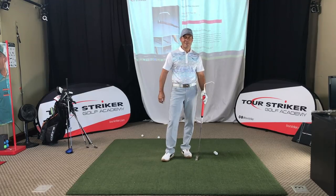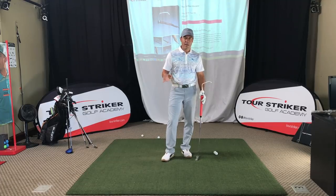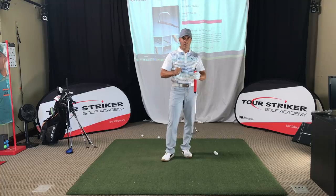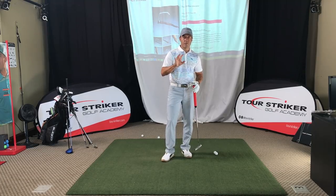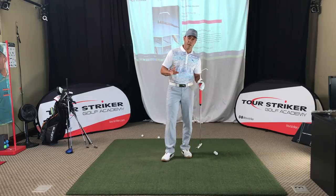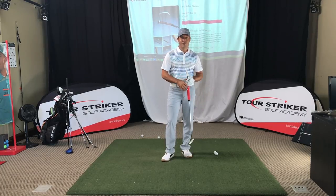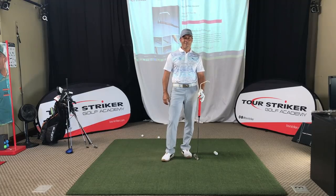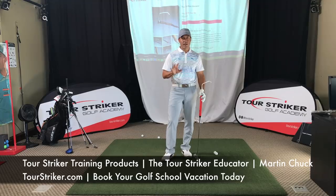This is Martin Chuck signing off on the Tour Striker Educator. I made it years ago in the kitchen at my house — I got a drill out, started bending coat hangers around and fabricating this thing. I ruined a cutting board and my wife was really mad at me. Well, she's forgiven me because we've sold a bunch of these and they've helped a ton of golfers. Tour Striker Nation, Martin Chuck signing off from the studio at the Raven. I hope you're all doing great — God bless you all, and we'd love to see you come down here and see us at the golf academy. Take care.